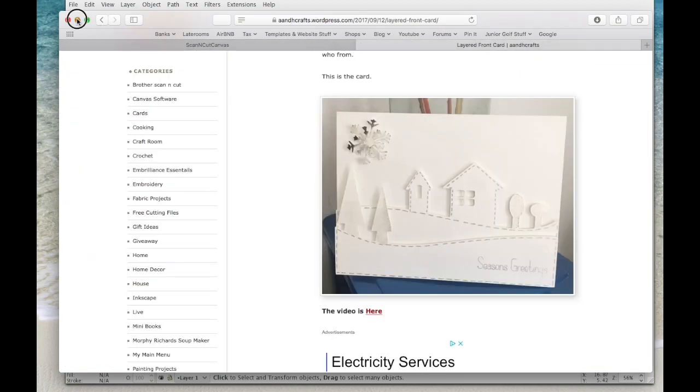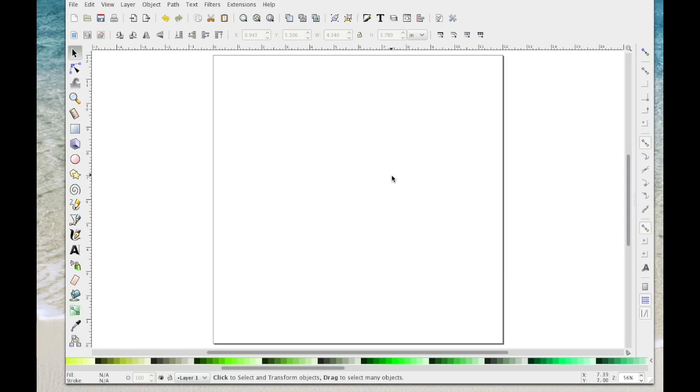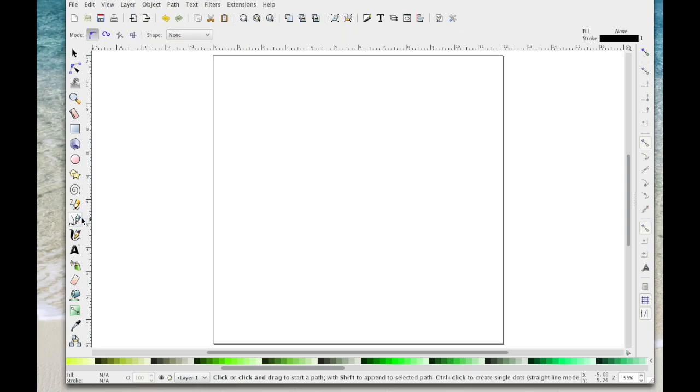I'm going to get rid of that and I'm in Inkscape on a new blank page. You may have another way of doing this but this is just a way that I thought of. The first thing I'm going to do is come over to the Bézier tool and select that — you can see I've got the pen nib on the end of my mouse.